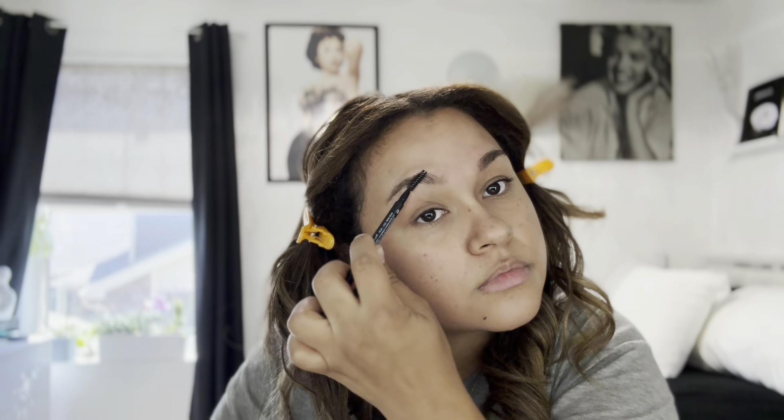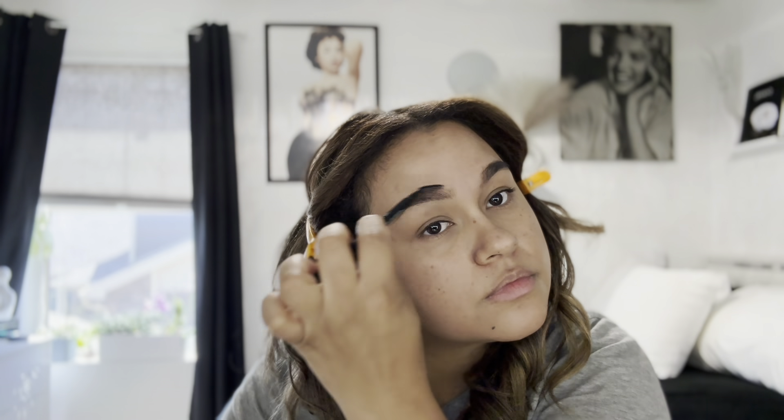Starting with the brows, I'm just brushing them up and outward. Then I'll start filling my eyebrows in, starting from the middle — the arch area — a little bit to the top, then working my way toward the front of the brow. I do overline my eyebrows just a little bit and extend them as well, just to fit my face a bit more. After they're shaded where I want them, I take the spoolie and blend everything toward the front of the brow so it looks more natural.